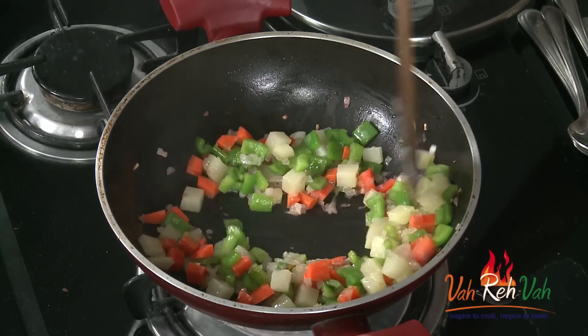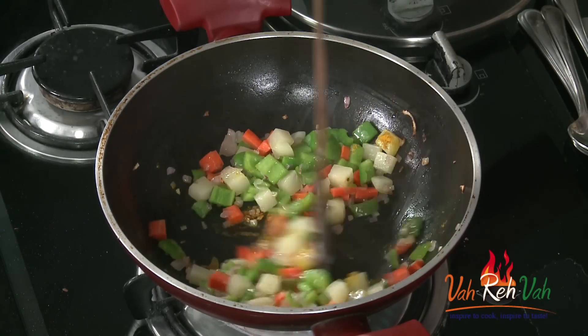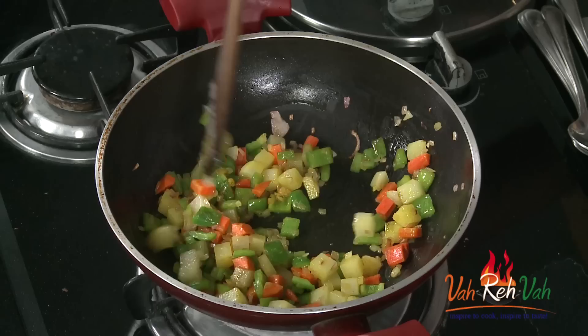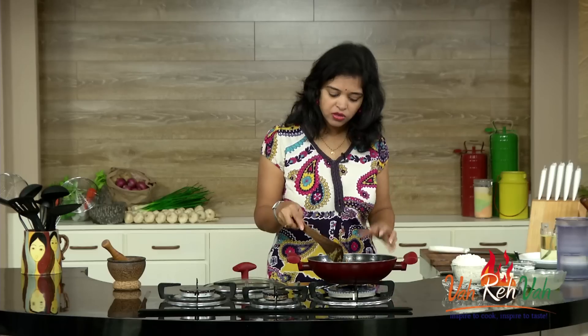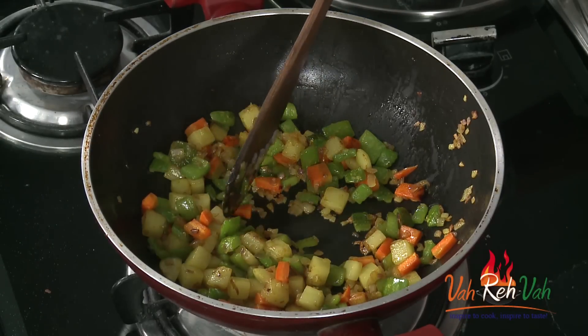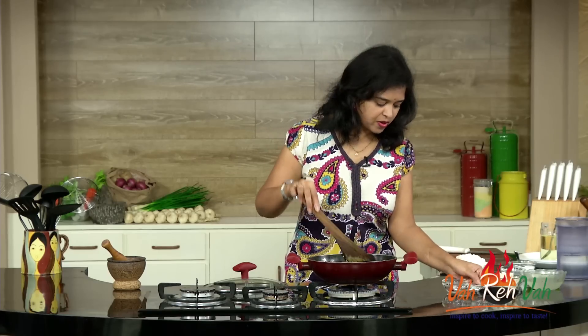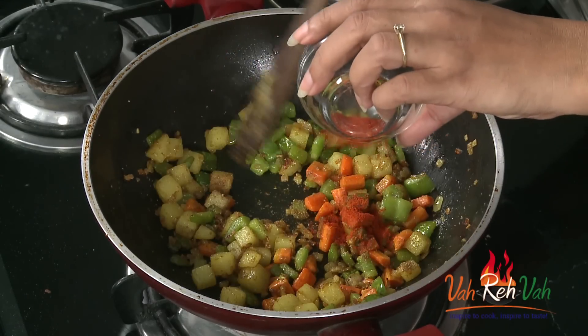Just mix it and add some turmeric. If you want you can add it, otherwise you can skip the turmeric. We are going to cook this till it is 80% done, then we are going to add the tofu and the masala. After about 3 minutes of slow cooking, the vegetables won't take much time — the capsicum has cooked and the carrot is also cooked. Now we are going to add some coriander powder, cumin powder, and chili powder.